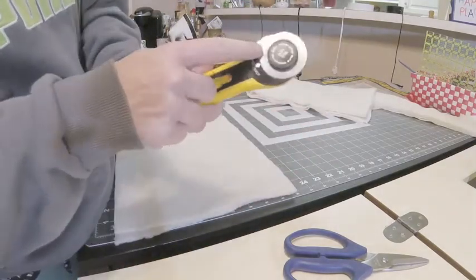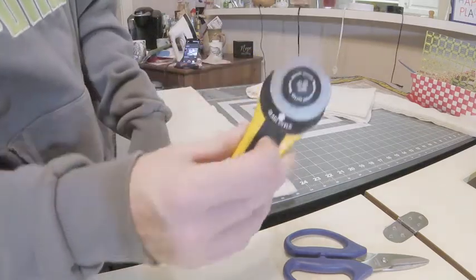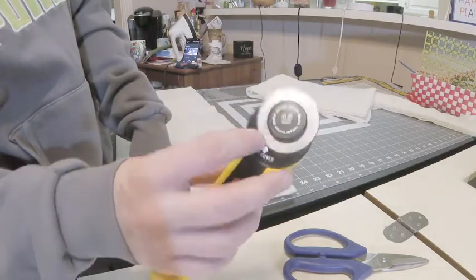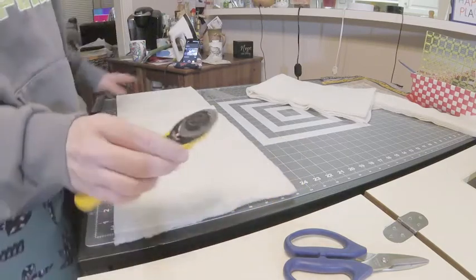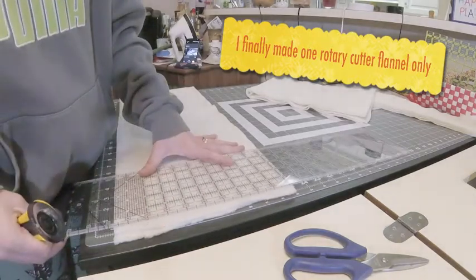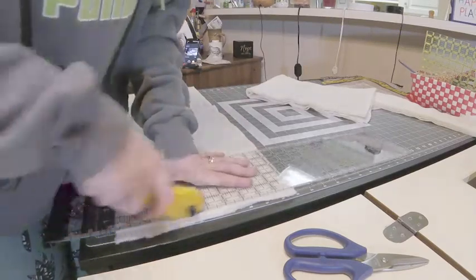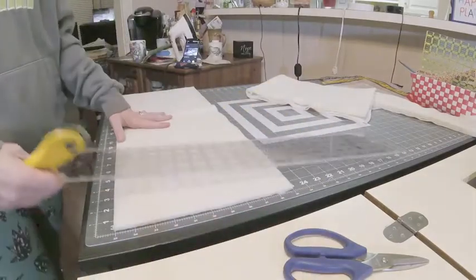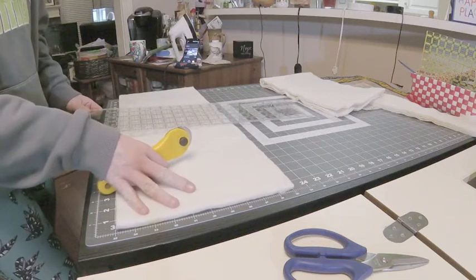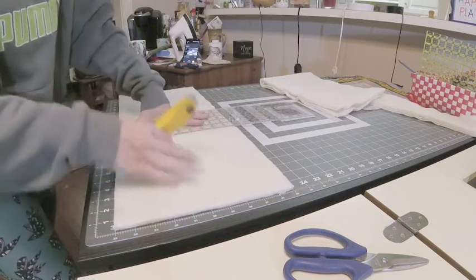One thing that has worked for me: I write the month and year I started using a rotary blade. This one says December 17, so I just started using it in December. Usually I have about three rotary blades — a blade will last me three to five months depending on usage, maybe two months of high usage and then serve as a backup. But I've really noticed a difference when I start cutting flannels and batting — it dulls so much faster.